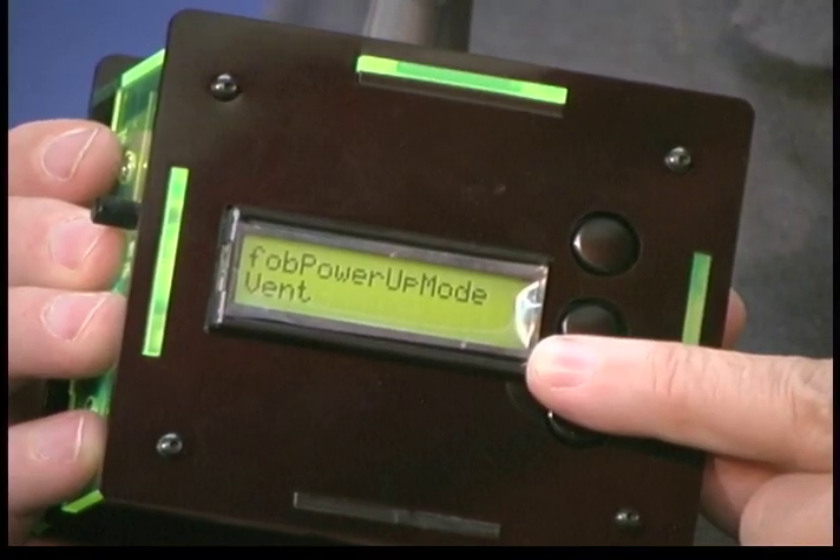You can also go into the fob menu on the magic box and set it to default into vent mode for the fob. And that way, every time you power it up, it will be in the vent mode for your system.